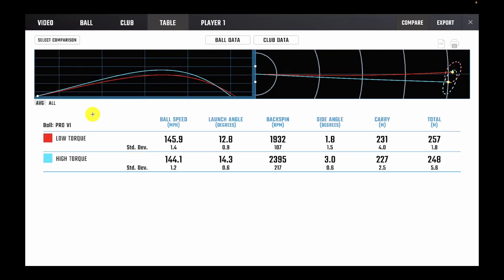Looking at the ball data: with the lower-torque shaft the signed angle is less to the right, due to the face being slightly more closed to the path. That more closed face has brought down the spin, brought down the launch angle, and increased ball speed — giving a little more distance and a straighter ball flight. With the higher-torque shaft, the signed angle is further to the right, meaning more spin, slightly higher launch angle, and a little less ball speed. The higher-torque shaft makes it harder to close the face, which is what's producing the higher spin, higher launch, and lower ball speed.